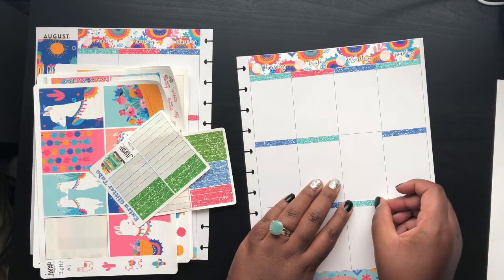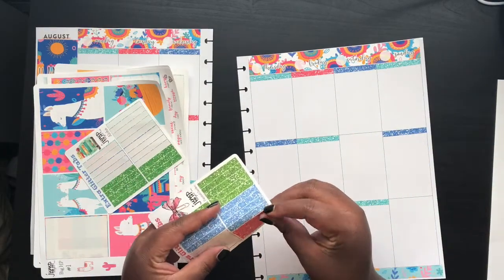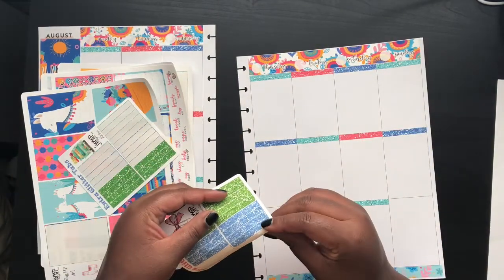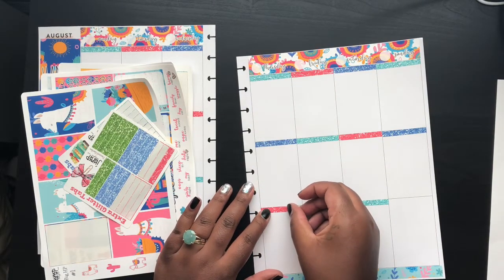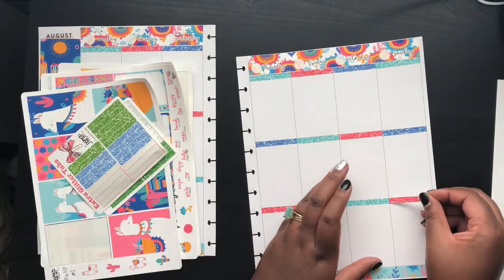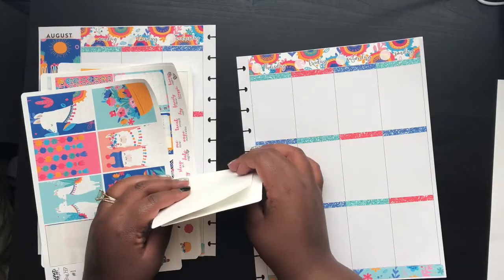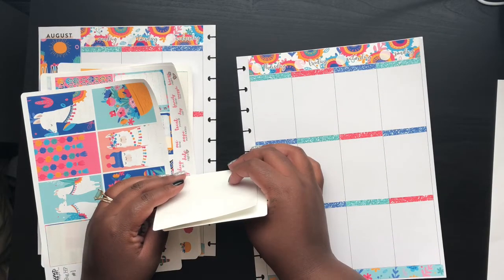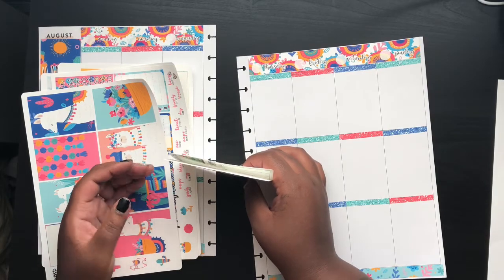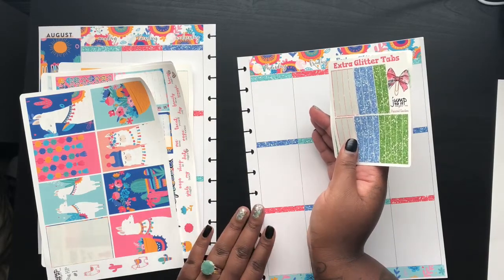While doing that job I was able to watch YouTube — nobody really cared, I didn't watch anything bad. I came across a planner YouTube channel, and I honestly cannot remember who it was. I went home after a day of watching it and decided to start a bullet journal. I liked being able to be creative and create every spread from scratch, so it was very time-consuming. I only did it for maybe six months and then I found the Happy Planner.